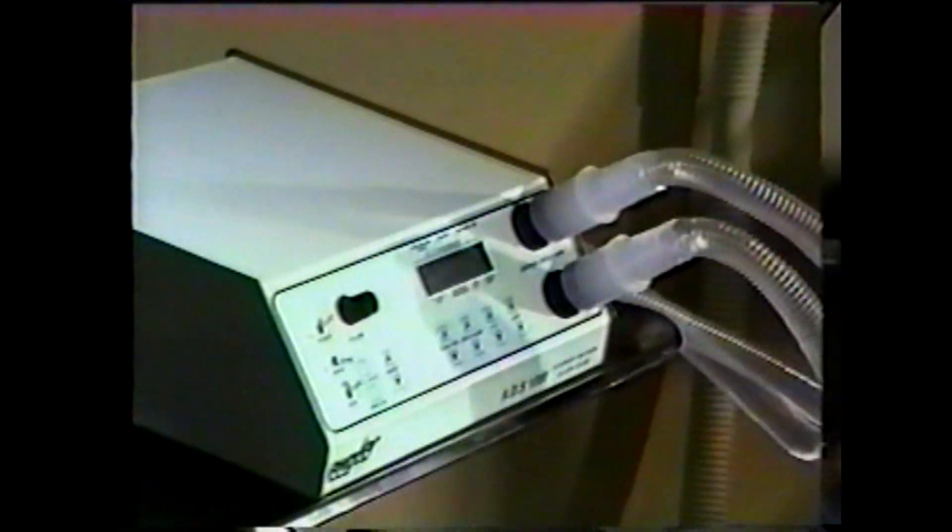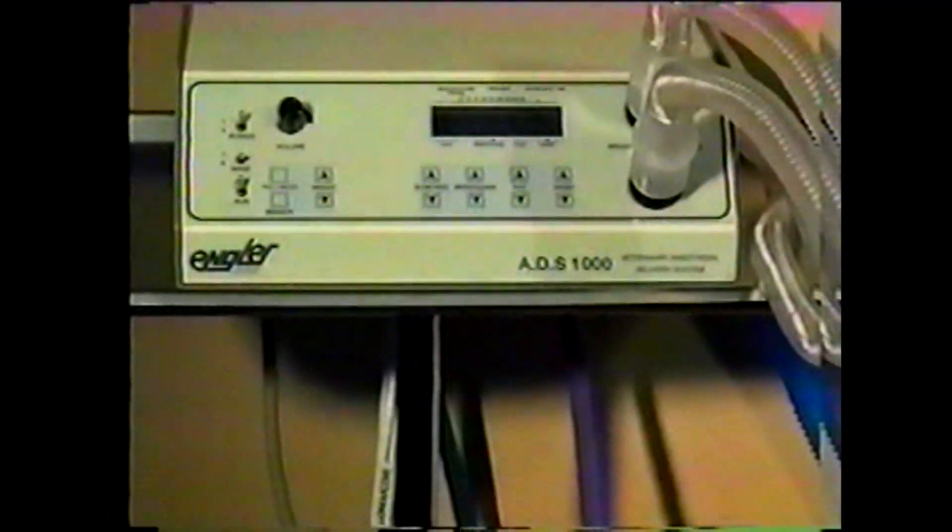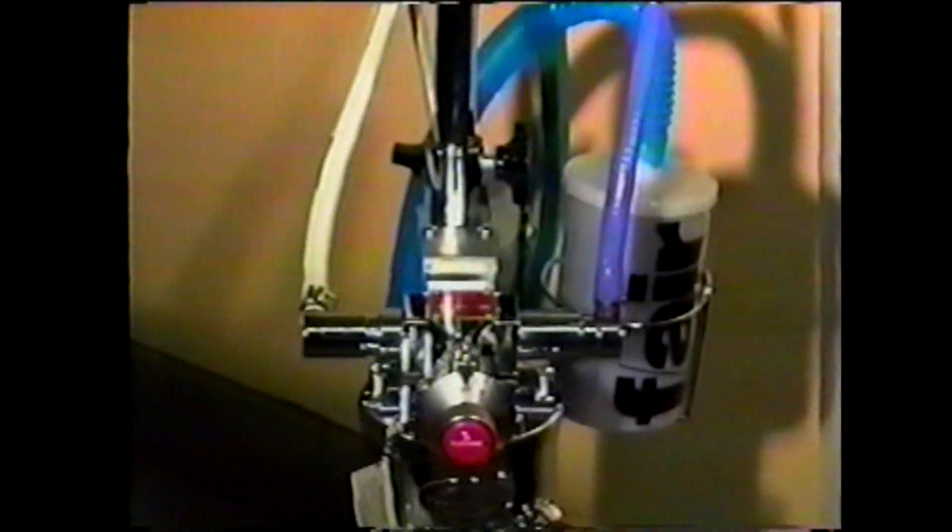The ADS-1000 is the first microprocessor-controlled anesthesia delivery system designed specifically for veterinary use. The ADS is compact, efficient, and user-friendly, and allows a veterinarian to focus on the surgical procedure while the ADS safely controls ventilation and anesthesia delivery.